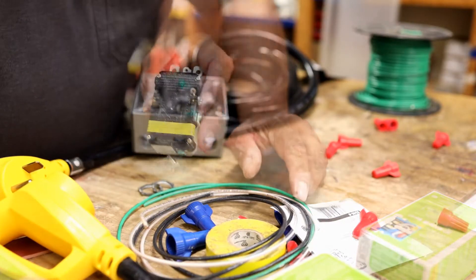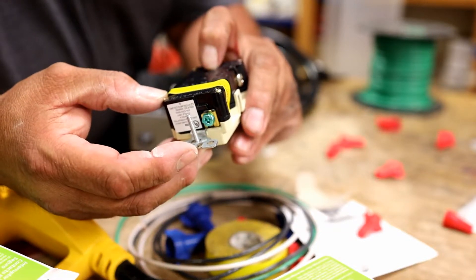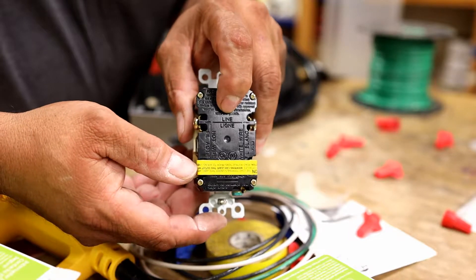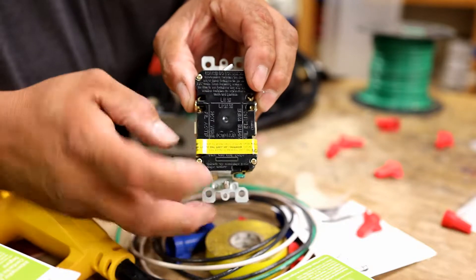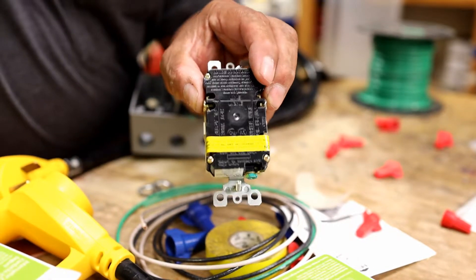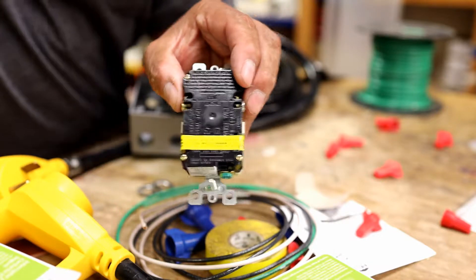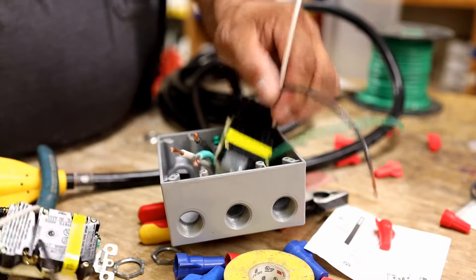I need to point out an important note on the GFCI outlet — right here it says 'Line,' which is where your power comes in. On the bottom it says 'Load,' which is where you're pulling current to an outlet or device. These have to be hooked up correctly. If you hook them up wrong they won't work right, and you put the power coming in on 'Line.'